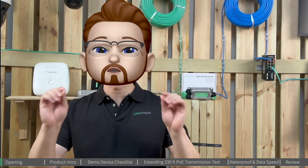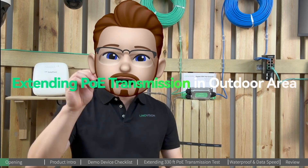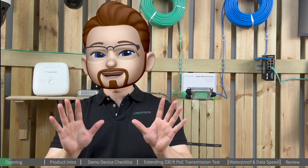Hey folks, welcome to the Innoation YouTube channel. This is Steve, and today we're going to introduce you to the ultimate solution for extending long-distance PoE transmission in outdoor areas. Think about this: what if we want to set up and install PoE cameras in an outdoor area?